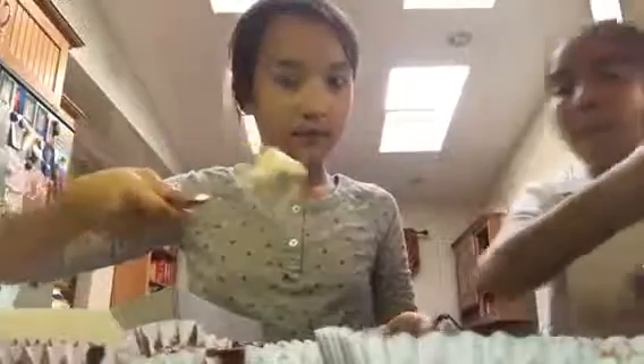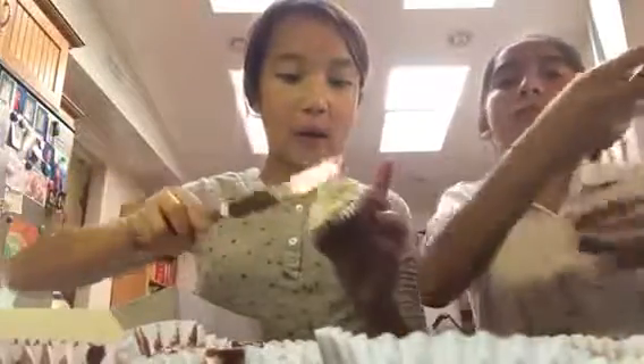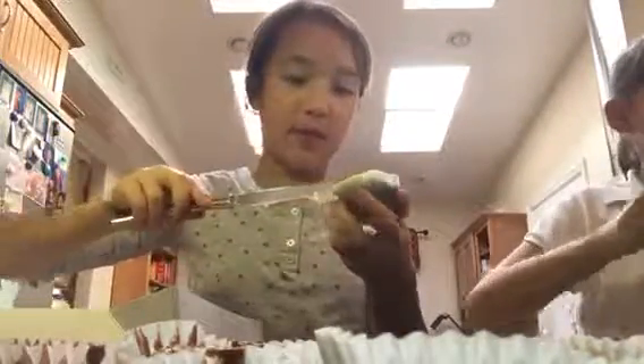Now we're on to the frosting. We're gonna get a butter knife, scoop some frosting, and put it on the brownie cupcake.